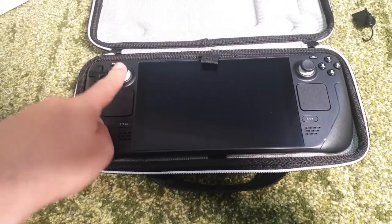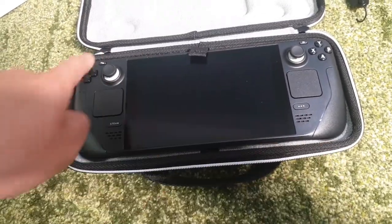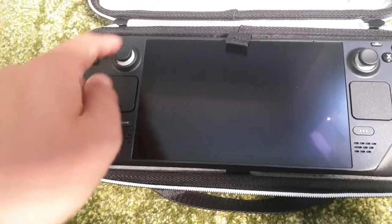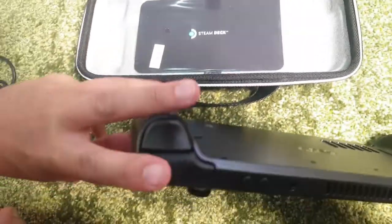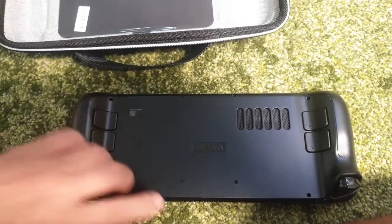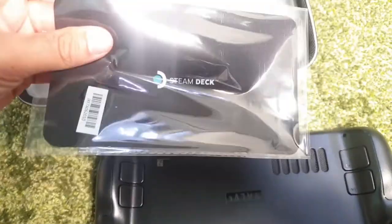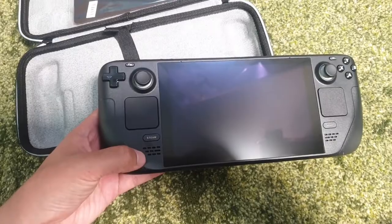There it is — check it out. Two joysticks, touchpad for either hand, this is a touchscreen, pretty big, at least seven inches. D-pad up here, A B X Y, and then on the back you've got a couple sets of triggers — bumper trigger — these ones for your back fingers on both hands. There's a fan vent there. Looks like it comes with a cleaning cloth — nice touch.